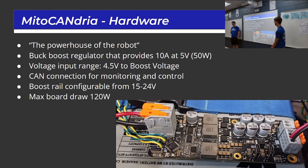As advertised, the Mitochondria is the powerhouse of the robot. It's a plug-in boost regulator that provides 10 amps at 5 volts, giving you a total of 50 watts. Your voltage input range is from 4.5 volts up to your boost voltage. There's a CAN connection for monitoring and control. The boost rail is configurable from 15 to 24 volts, and the max total draw is 120 watts. If you want to use that boost output for something else, like bucking it down to 12 volts or powering other equipment, you can control what that voltage is.